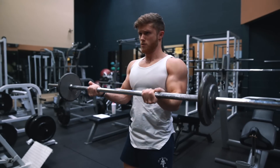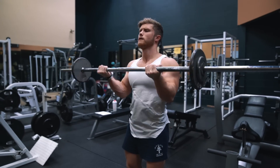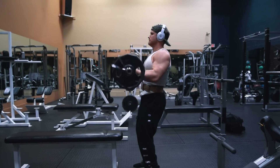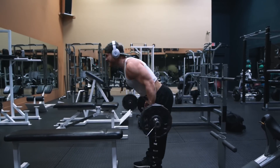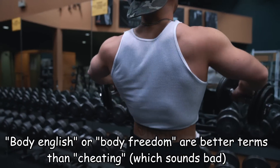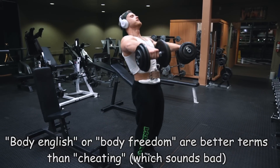And even though actively resisting the negative will make lifting much safer, that safety is going to come at the expense of using maximum weight. And because the term 'cheating' tends to get a bad rap in the lifting community because of its association with infidelity, I prefer to use the term 'body English' or 'body freedom,' which can be extremely valuable, again, as long as it's being kept somewhat modest.